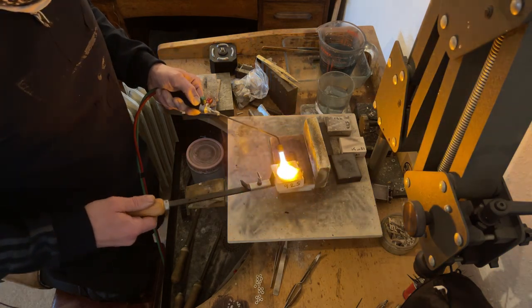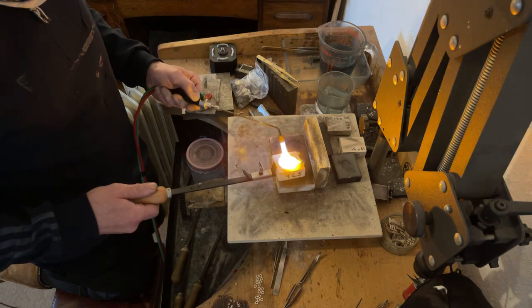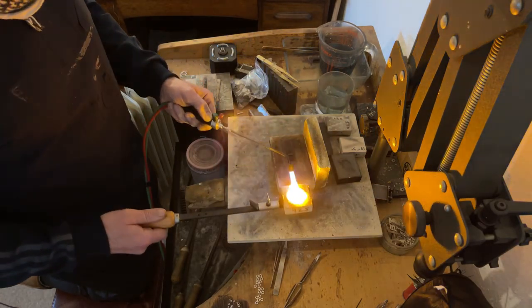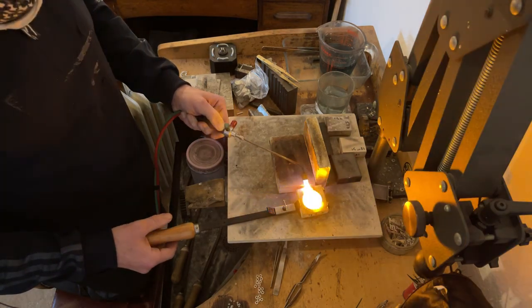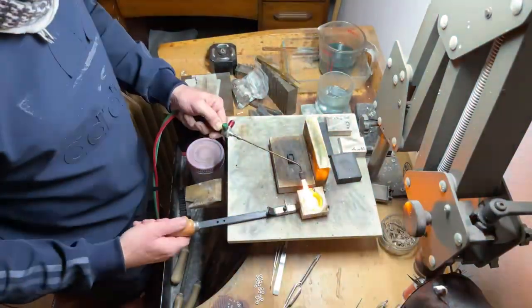It's going to be a really small ingot. You know what, now that it's melted, I'm going to turn the light on. I'm going to have to see the ingot.